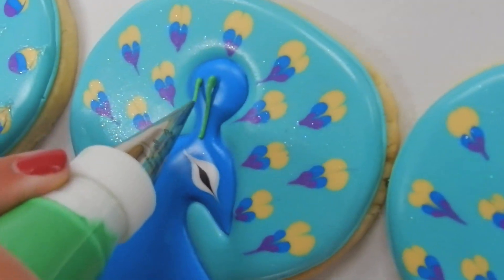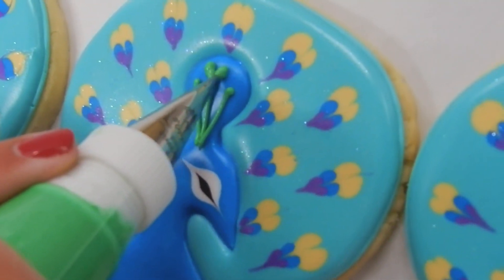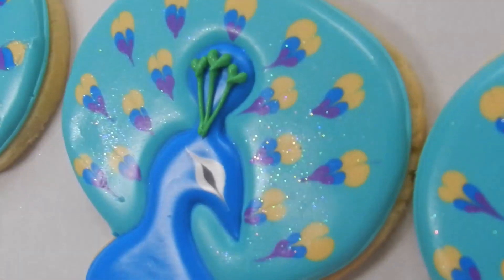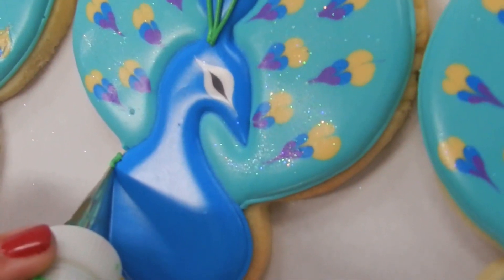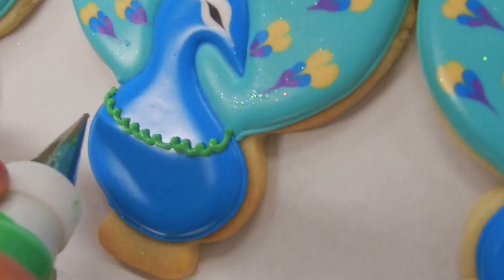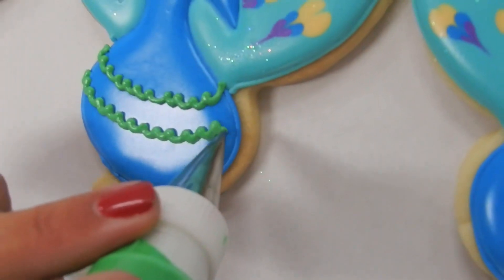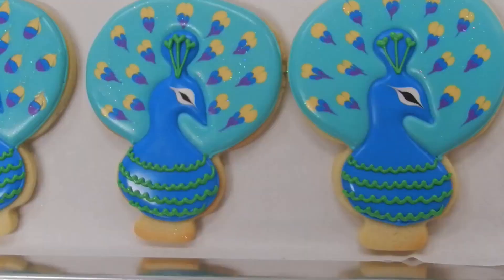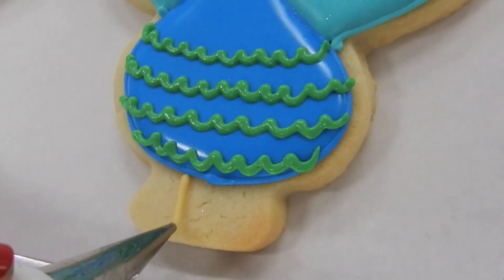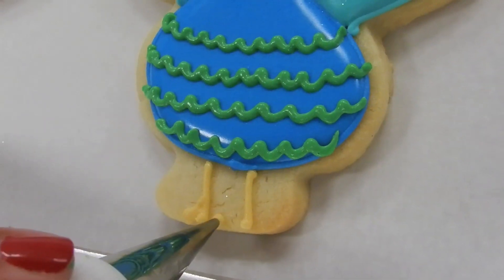Once the body's dry, I add the detail. I add three lines with a miniature heart at the top for the plume, and then four scalloped lines to create a feathered look on the body of the peacock. When creating the scallop, I find myself getting into a little rhythm. I like the scallop line to be thin, so I have a number 1 tip on the green icing. Time to make these peacocks walk — let's add some legs. Just two lines down and then I add a teardrop up to create a little foot detail. Easy and cute.